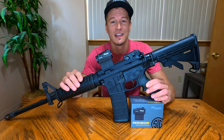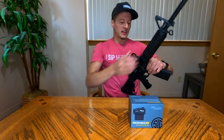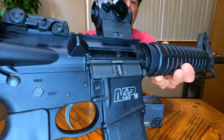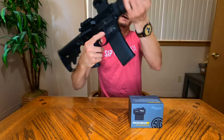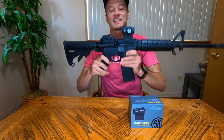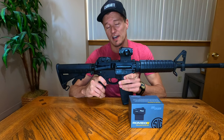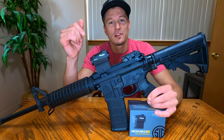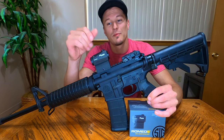At the end of the video we'll decide if this is the right red dot optic for you. Before we get too far along, I'll show you that the rifle is unloaded — you can see there is nothing in our chamber, everything is clear and safe, and our magazine is empty as well. Safety is first, guys, that's extremely important and we always want to be on top of that.